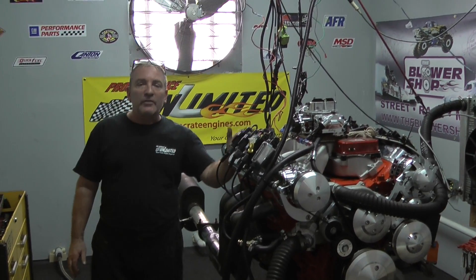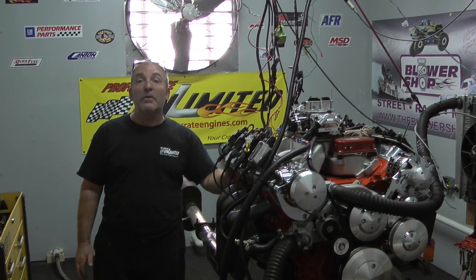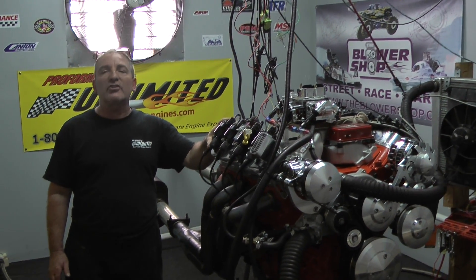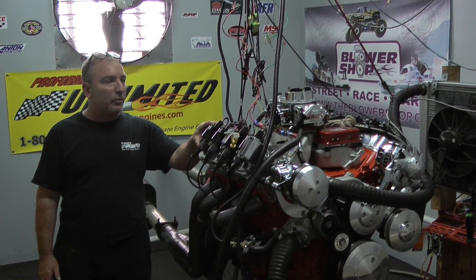But I'm going to tell you something — these little LS motors, you're going to see us make some big power out of them. This is just our first one. I'm sure we're going to be offering motors that are going to make 7,800 horsepower out of these LS motors.